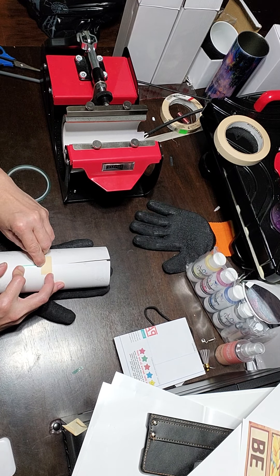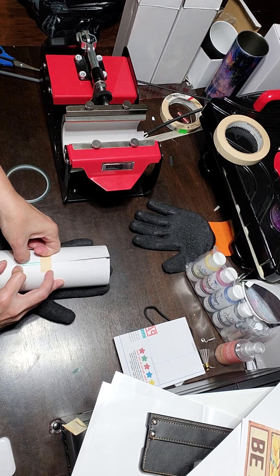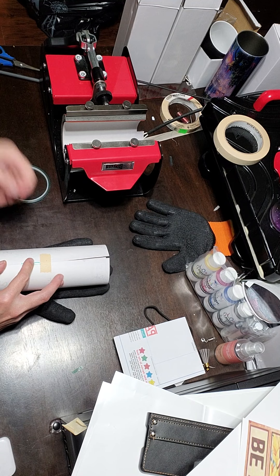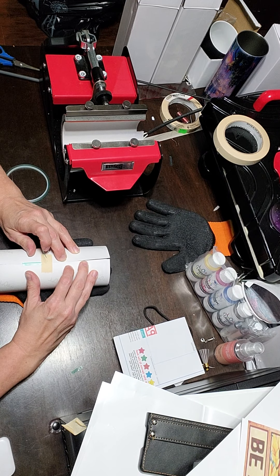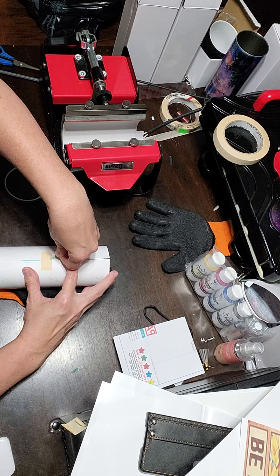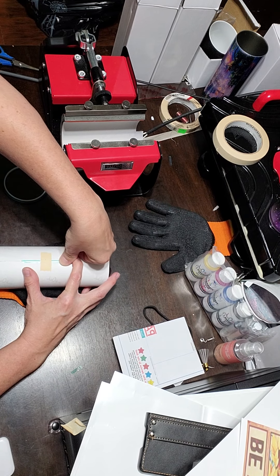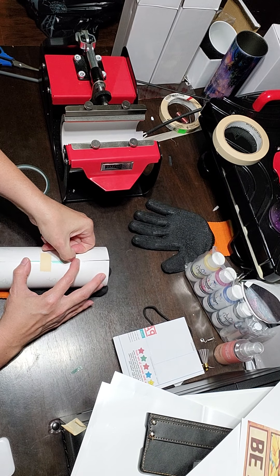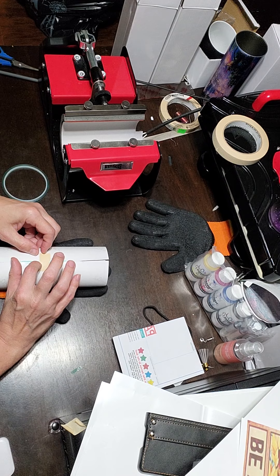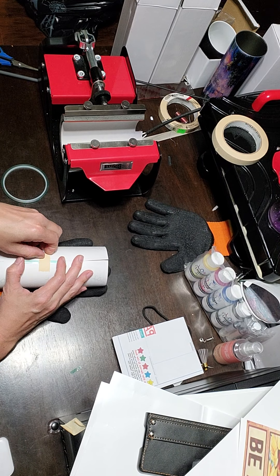One of the problems you could run into with other tapes is that if you are pressing too hot or too long, you could end up getting that tape indention marked in your tumbler. So I stick with the small green tape. It gets the job done, and if there does happen to be a mark left, it's not as visible as the other tapes.